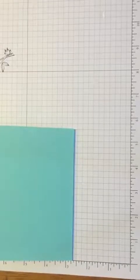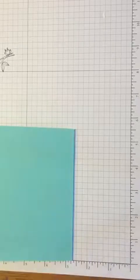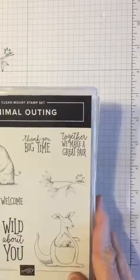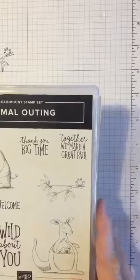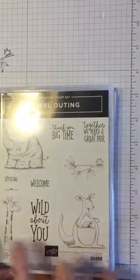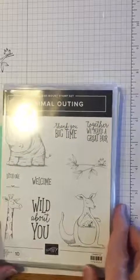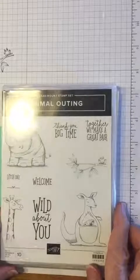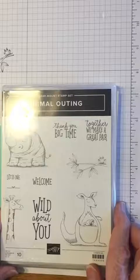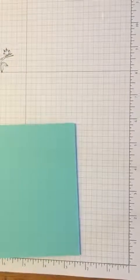Good morning, it's the Wexford Stamper and today is Making It Monday. We're going to make a card using the Animal Outing stamp set, one of my favorites from the new catalog. These adorable little animals include a rhinoceros, a kangaroo with a little koala in the pocket, and a little giraffe — just adorable. It's the perfect set for any children's card or any card where you'd love a cute little animal.